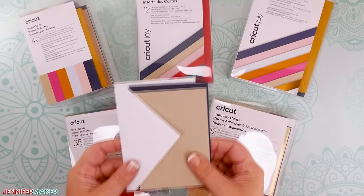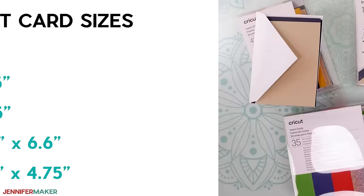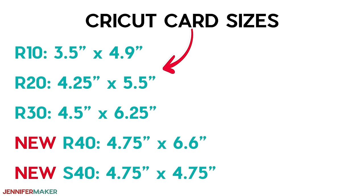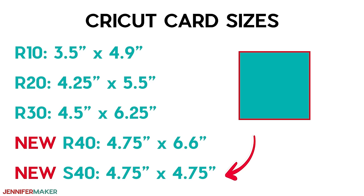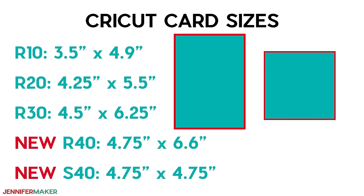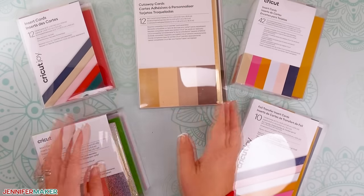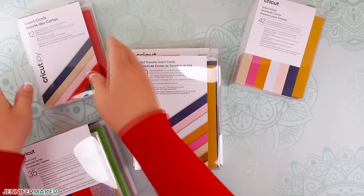These mats will accommodate all of the same cards compatible with the Cricut Joy, plus two new sizes. The numbers start at 10 and increase as the cards get larger. The new sizes are what Cricut is calling the R40, which measures four and three quarters by 6.6 inches, and the S40, a square card that measures four and three quarter inches on both sides. The R stands for rectangle and the S for square. They gave the cards these size designations because they are sold worldwide, and it makes it easier for everyone since card names vary by country. There are a lot of card packs to choose from — different sizes and types, including cutaway cards, insert cards, and foil transfer cards.